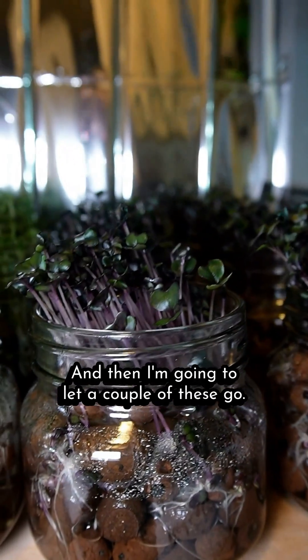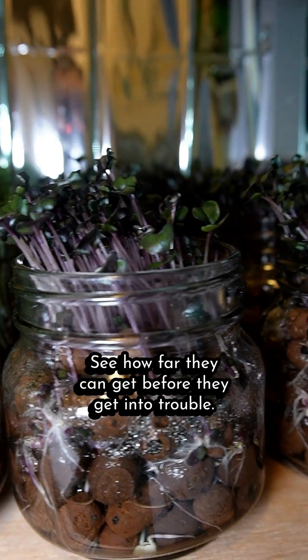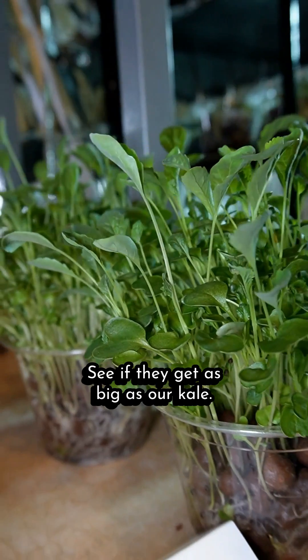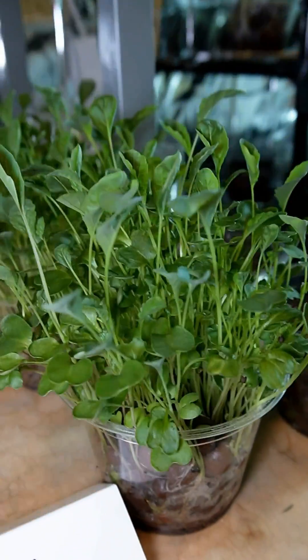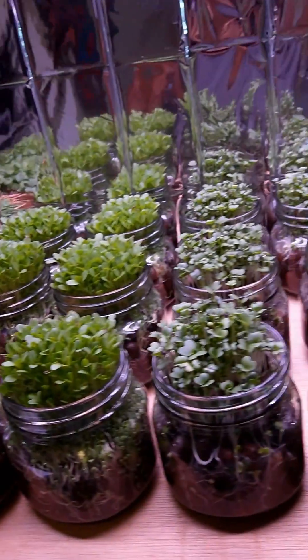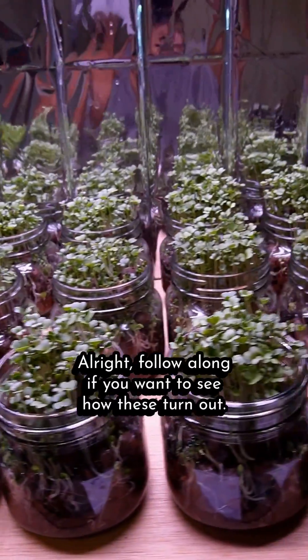I'm going to let a couple of these go and see how far they can get before they get into trouble — see if they get as big as our kale, which is about two weeks old, or our pak choi. Follow along if you want to see how these turn out.